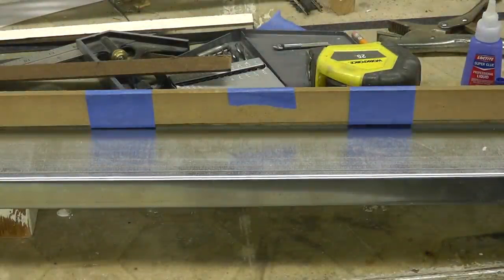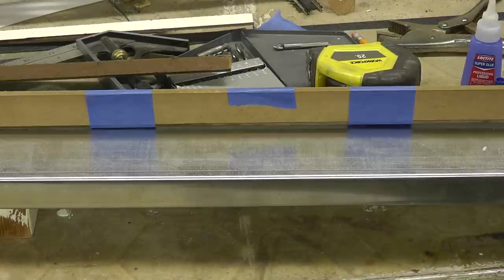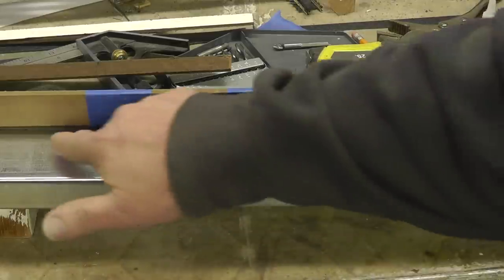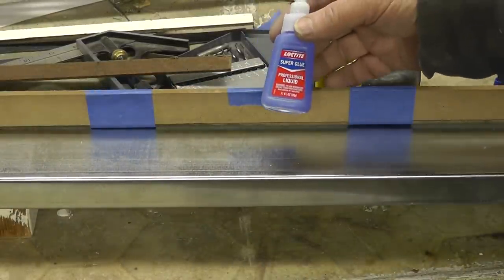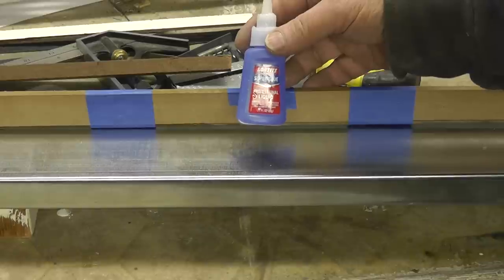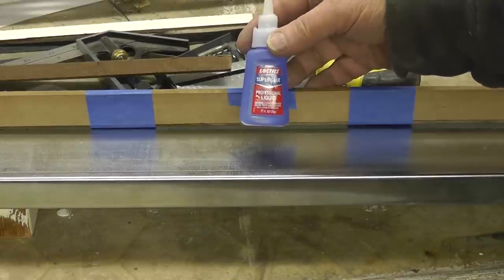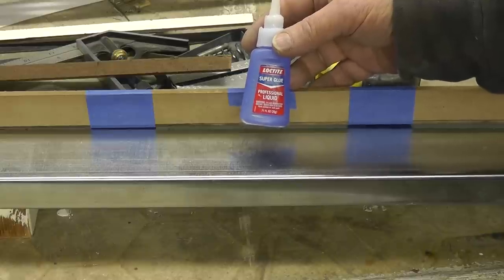By the way, the noise you hear in the background — that's the F train, an elevated subway line. I'll give this about an hour to dry, then remove the tape and give another coating of glue on the outside. The brand I've found to work very well is called Loctite — available at Home Depot and other places. It works very well and it's inexpensive.